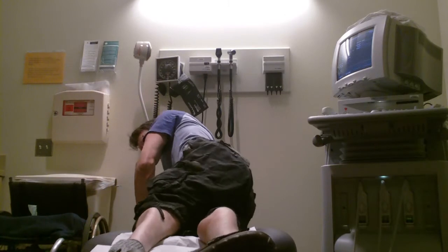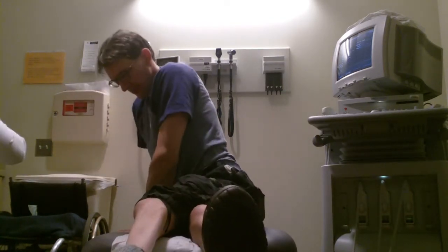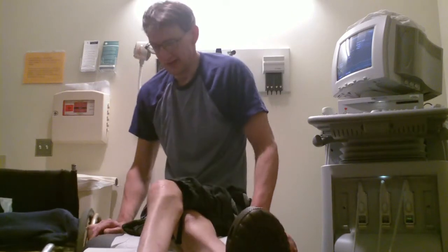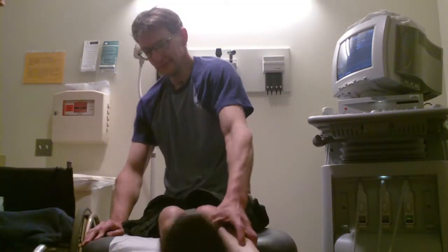I just thought I would show the transfers down to the chair and back from the exam chair, back into my wheelchair.